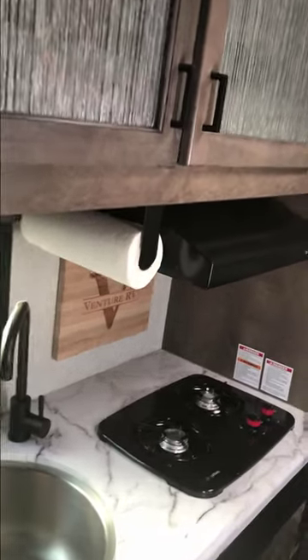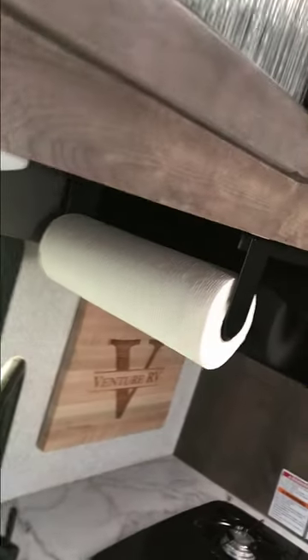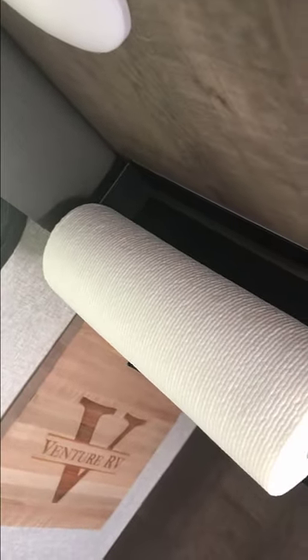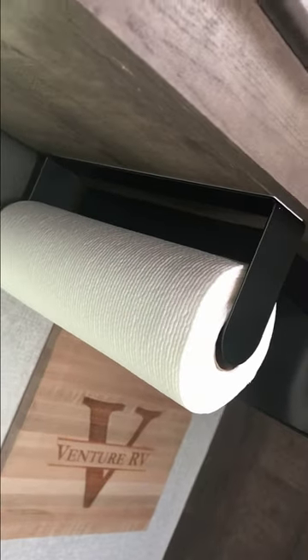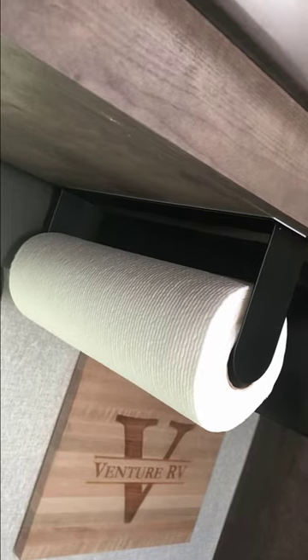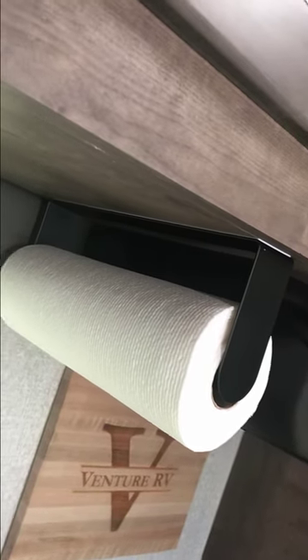I don't know why RVs, especially smaller RVs, don't come with a paper towel holder already installed. We found this one and it's working great so far. It does mount with just an adhesive strip, and sometimes I'm a little skeptical about just double-sided tape, but this seems to be working out just fine. It's managed to not fall off while we're bouncing down the road.